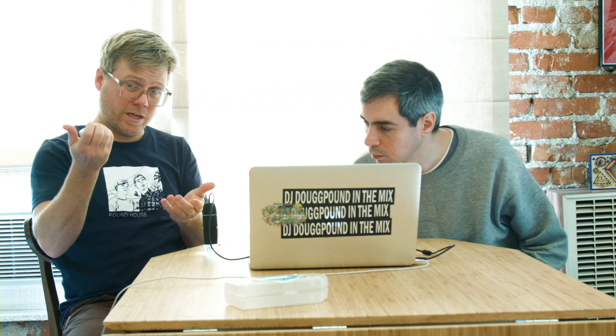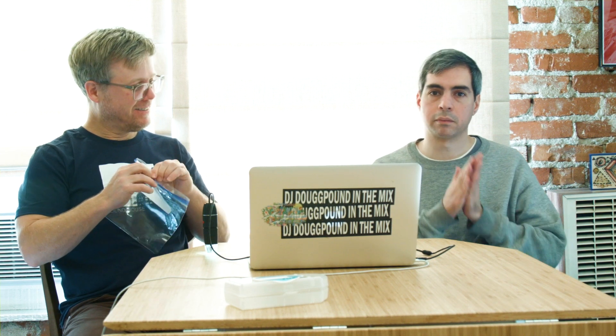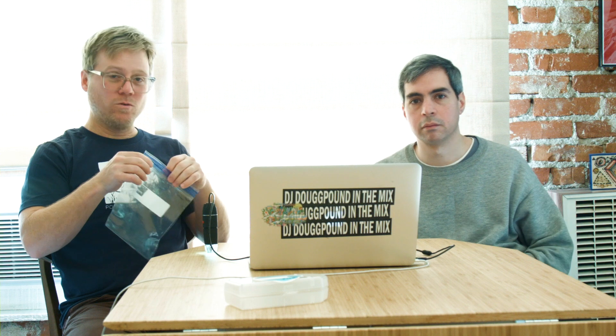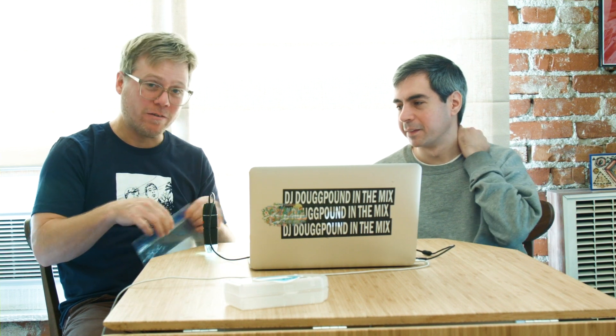Trevor, please recycle this aluminum. Okay, bye. Thanks for recycling your aluminum. This is next episode — stick around. Don't forget to subscribe.